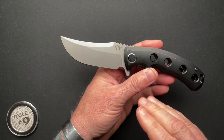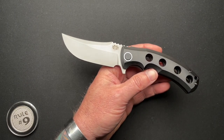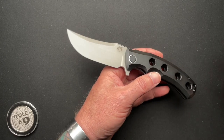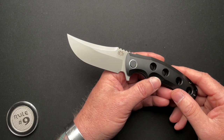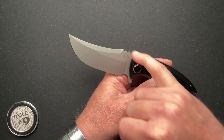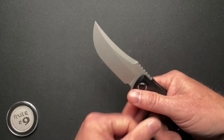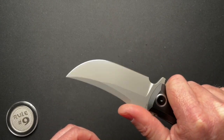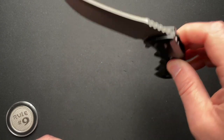They do have a couple of fixed blades. I think this is their very first and only folder that the company has come out with. There's a bunch of other stuff on their website — knuckles, bottle breachers, t-shirts, hats, patches, and pins — and then a couple of fixed blades. Their fixed blades have a very similar style blade shape. It seems like a cool company.